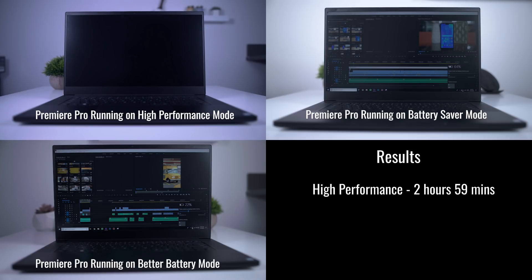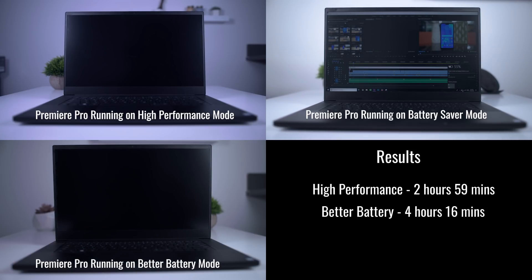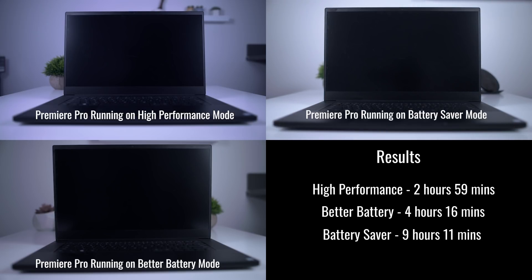Here's what happened: high performance died at about 2 hours and 59 minutes, followed by better battery at 4 hours and 16 minutes, and finally battery saver died after 9 hours and 11 minutes. As kind of expected, better battery is better than best performance, and battery saver is actually — maybe unexpectedly — a lot longer lasting.